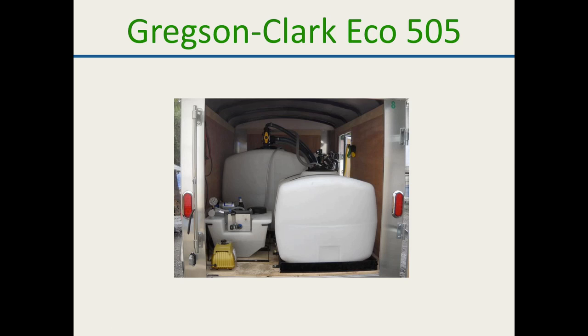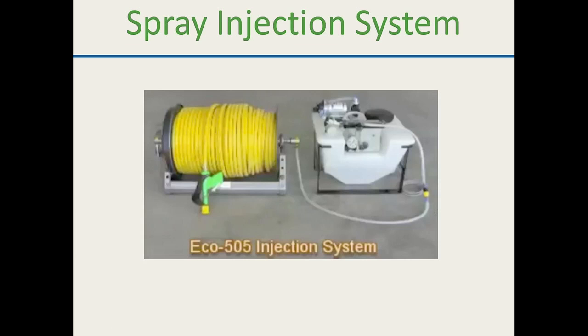When you pull the second trigger for herbicide, it's instantaneous — a little pressurized pump injects right at the tip of the gun, and as soon as you let go, it stops. The secondary gun goes into the very tip of the gun. Looking at the picture, where the yellow tip and black guard are, it's drilled out and goes right in the tip.